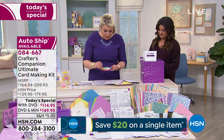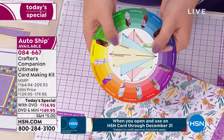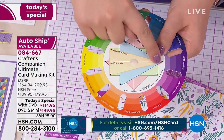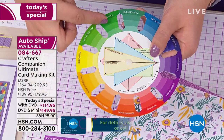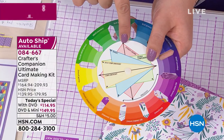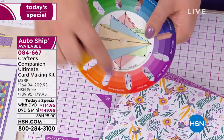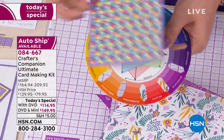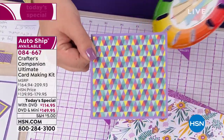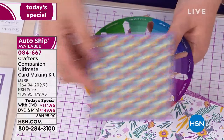Sarah selects the purple tetradic color scheme and shows how one of the background papers is based on exactly that square — you can see the four colors in the background. This is how the color theory connects directly to the papers in the kit. Every color matches beautifully to the papers, and when you move to the next auto ship — for example the Parisian Chic collection with muted tones — the whole new color palette and papers all work together with what you already have.